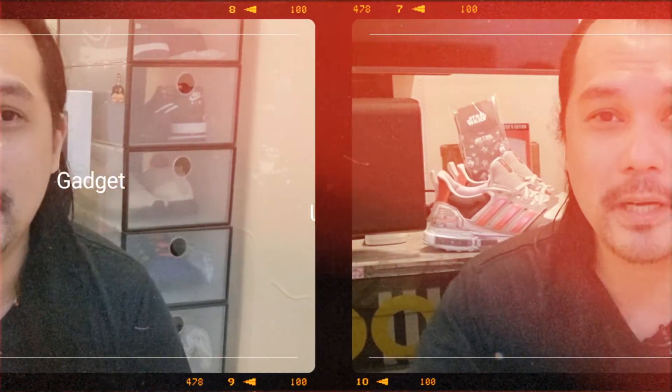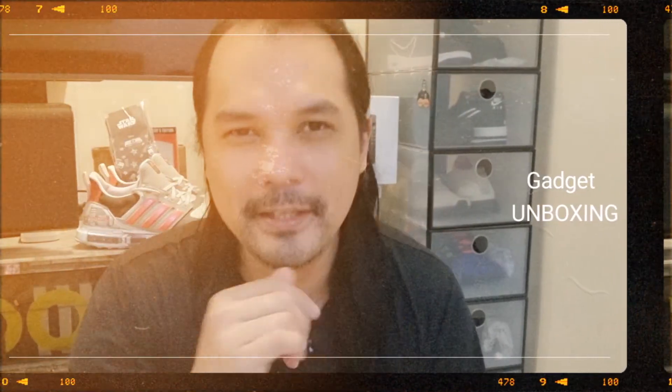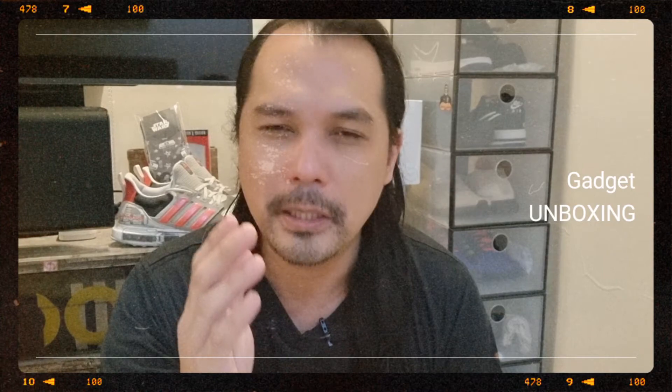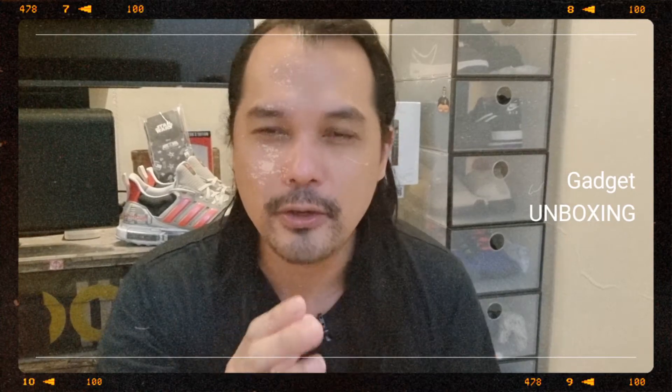Hey, what's up guys? Welcome back to my YouTube channel. For this video, we are going to unbox one of the most essential gadgets, especially during this time of pandemic — and most especially if you're a business owner or you have your own establishment. Here in the Philippines, this is required. We are going to unbox this K3 Plus Mini Thermal Scanner.